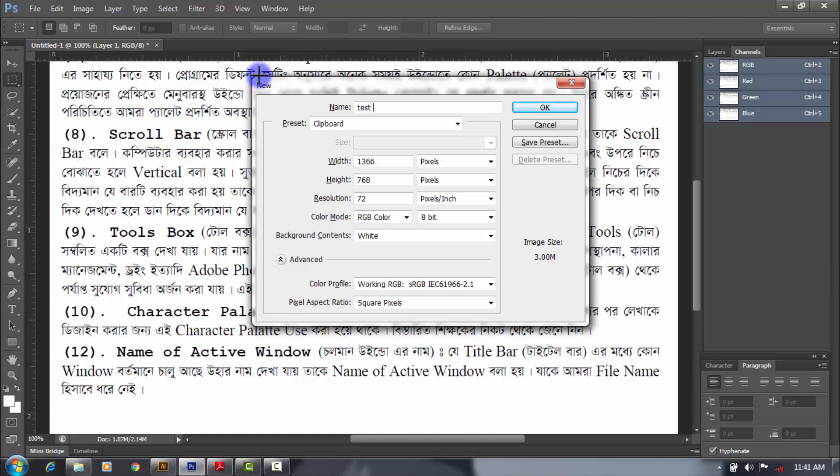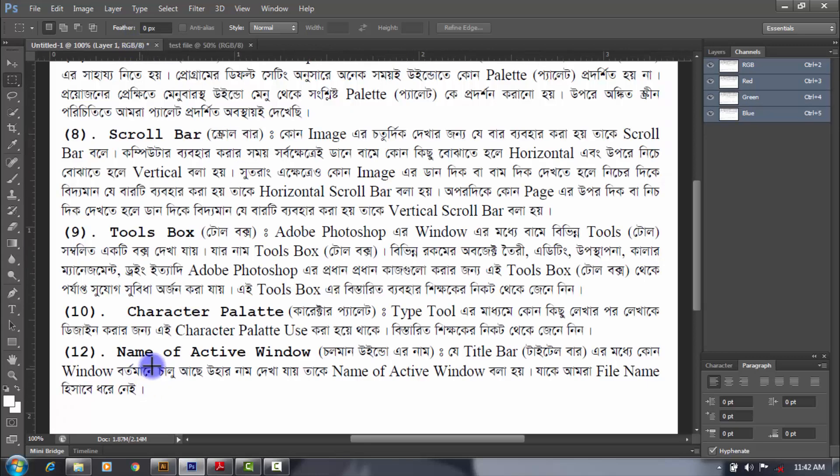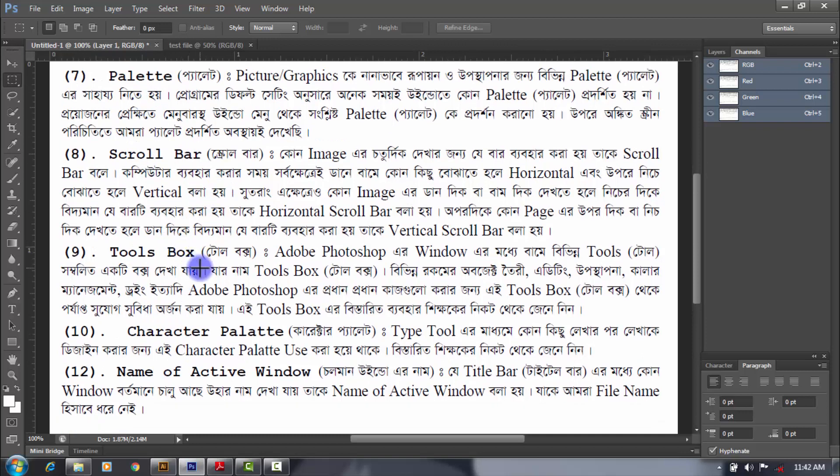Test file — name of active windows. The name of the page is the option. Now we have the tool box. The tool box is the best option to use. This is the option to use the tool box. We will see the option to use the tool box. Bye! Thank you.